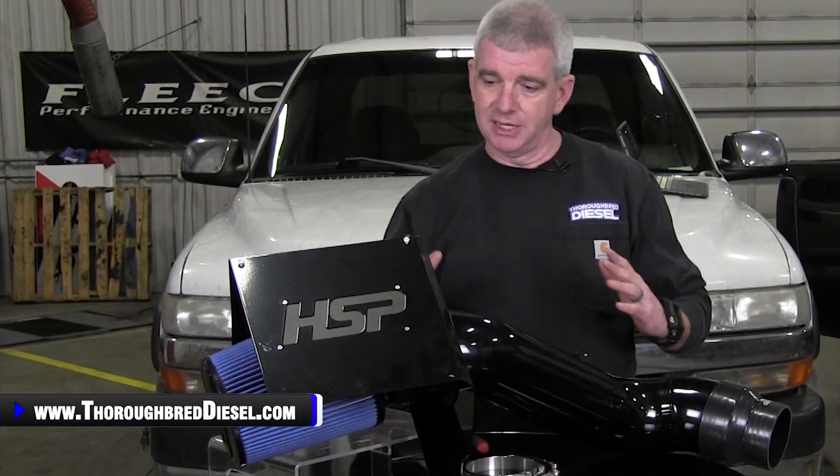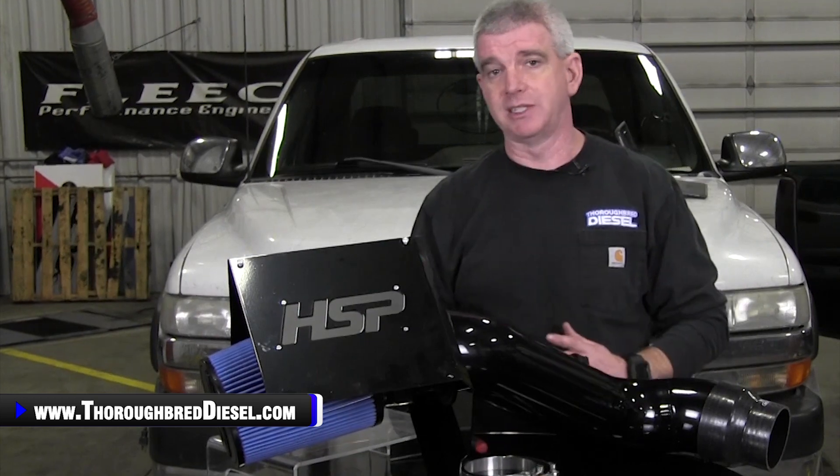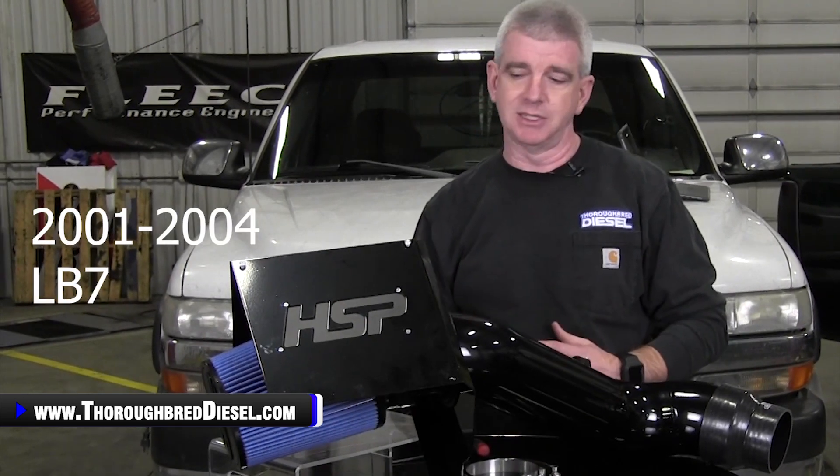Big thank you to the guys from HSP for sending us down this intake. This is an intake kit for an LB7 Duramax. This fits the 2001 to 2004 model years for the LB7 engines.